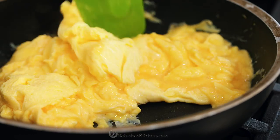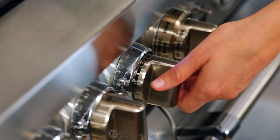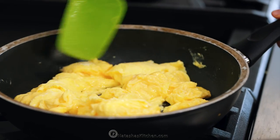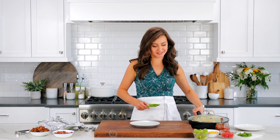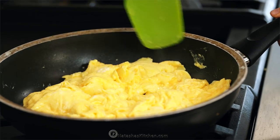Towards the end, fold the eggs onto themselves but don't over-stir — that'll make sure they stay fluffy and perfect. Take them off the heat when the eggs still look a little moist and they will finish cooking on the residual heat from the skillet. You want to be careful not to overcook your eggs. It is time to assemble some breakfast tacos. I like to keep the eggs warm with a lid while I'm assembling so they don't cool down, because warm fluffy scrambled eggs are the best in breakfast tacos.